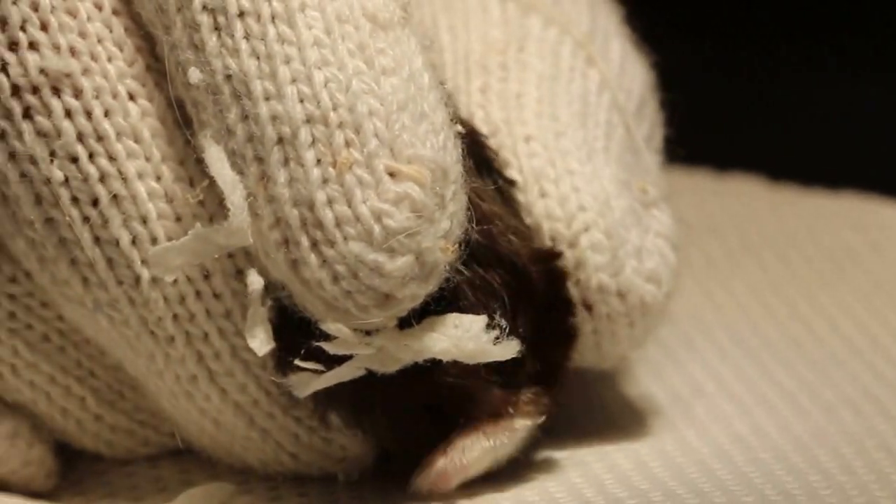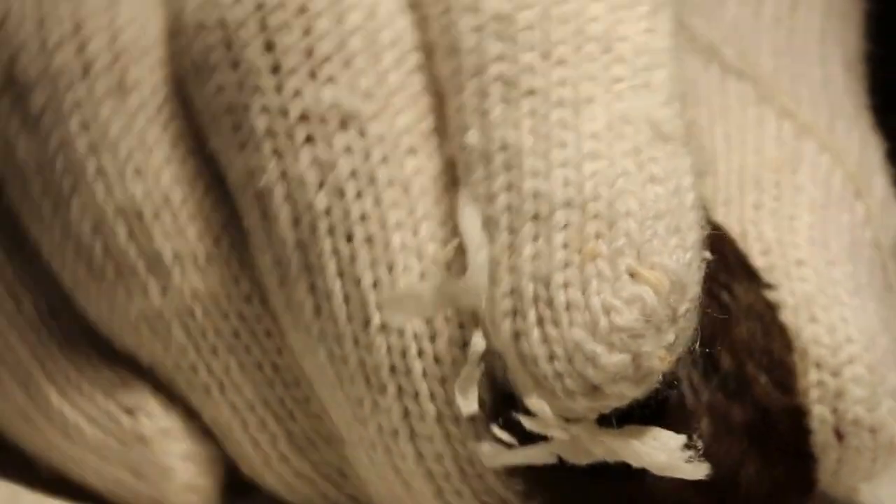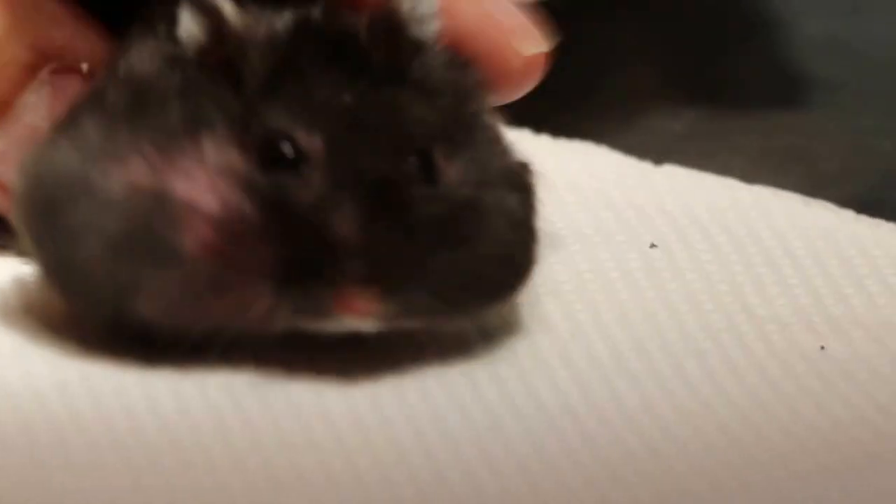This is the sedation to give to the hamster before we clear the cheek pouch. So just because I can start, the injection is IM. Just show a bit of the hamster first — this is the hamster with the cheek pouch.